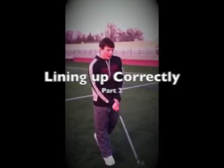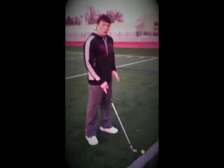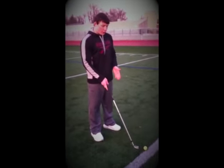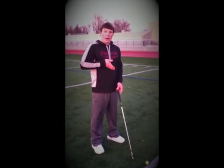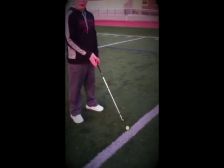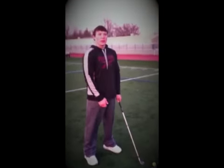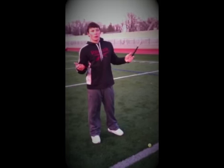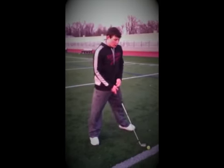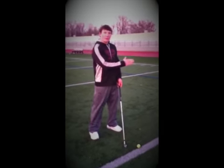The next step in hitting a golf ball straight is alignment towards the ball. You want to keep the ball in the middle of your stance, meaning the ball cuts your body in half — right between your two legs. Having the ball out of the middle makes it harder to get maximum power, and the ball will go higher if it's in front and lower if it's in the back.